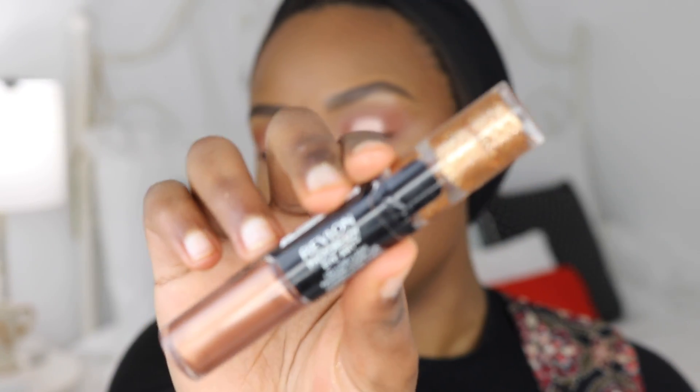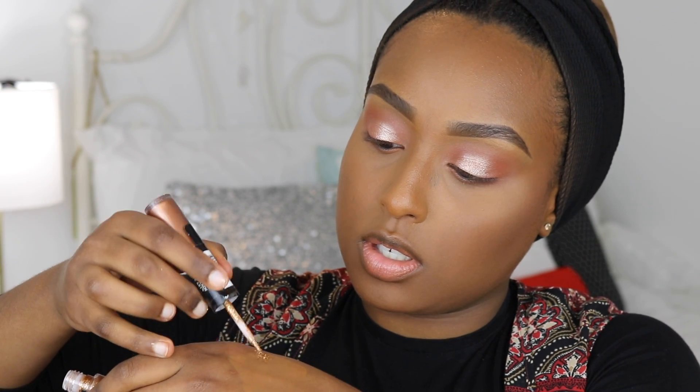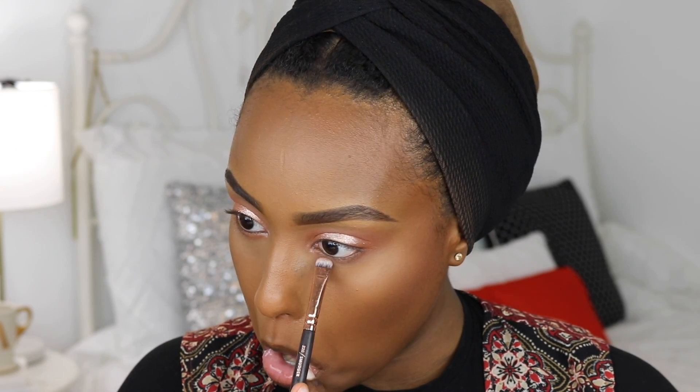I want to add a little shimmer or glitter, so I'm taking the Revlon Photo Ready Eye Art — it's a duo with a cream on one side and a glitter on the other. I'm dabbing the glitter on my hand first, then lightly tapping it over my eye to add a subtle shimmer. When it catches the light it looks so beautiful — perfect for Eid because it's not too intense. I'm also placing a shimmery shade on the center of my lower lash line.